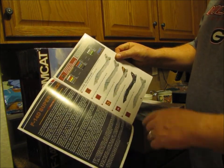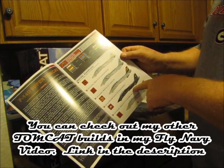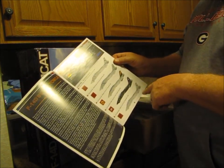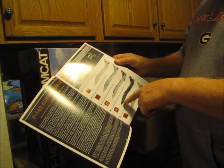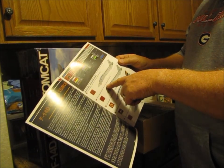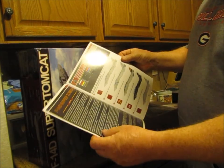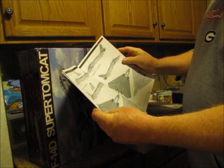I've already built the VX9 kit — that's a Revell kit I've gotten in 1/48 scale. But yeah, you can do VF-101 Grim Reapers, VF-31 Top Hatters, VF-2 Bounty Hunters, or VF-213 Black Lions. Not sure which one I'm going to do quite yet, haven't put a whole lot of thought into it.